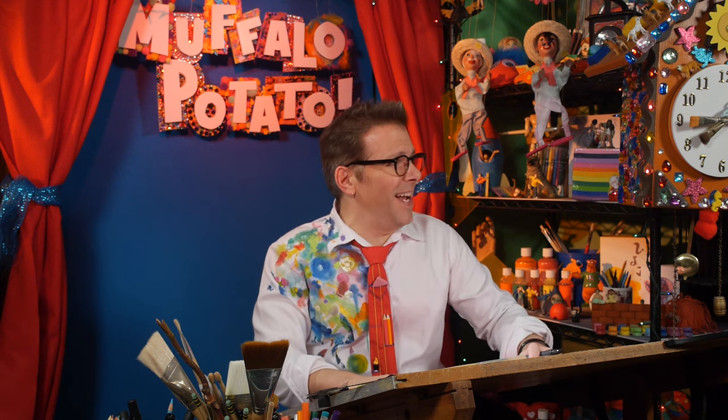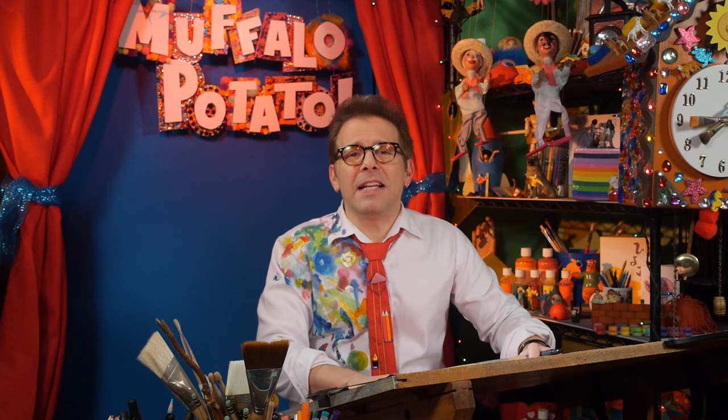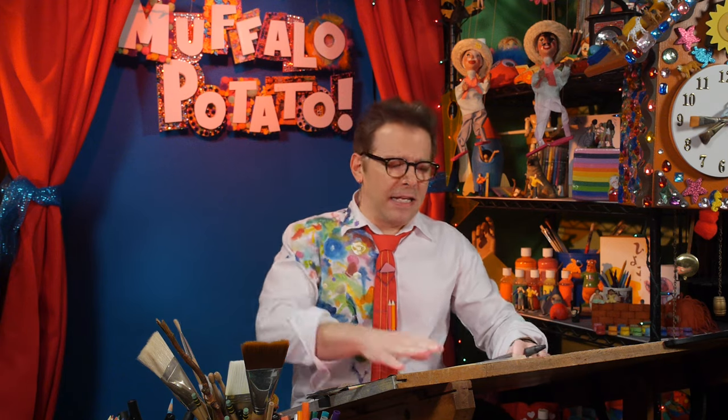We use nothing but numbers and letters, because that's the Muffalo Potato way. You need three things: you need a pen, a piece of paper, and you need to watch me.